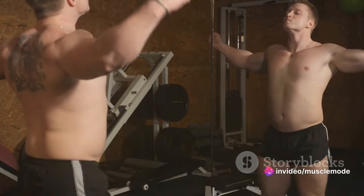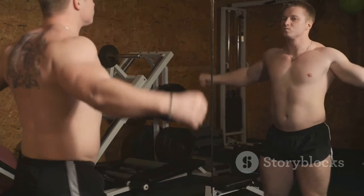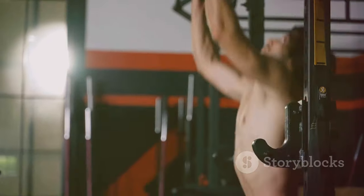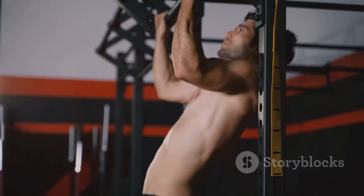Remember, building muscle is a process. It won't happen overnight and it won't happen without effort. But with commitment and discipline, you can achieve your fitness goals. Muscle growth is a marathon, not a sprint. Stay committed, stay disciplined, and you will see the results.